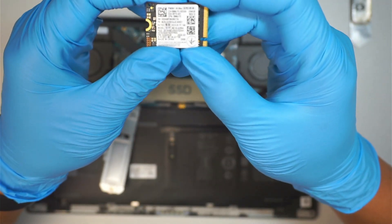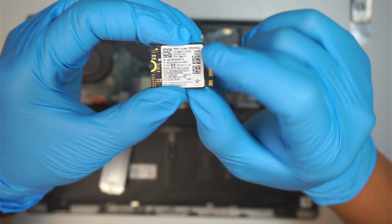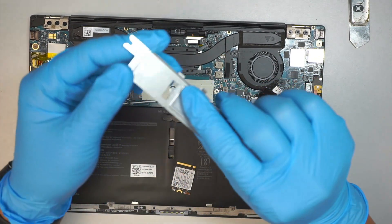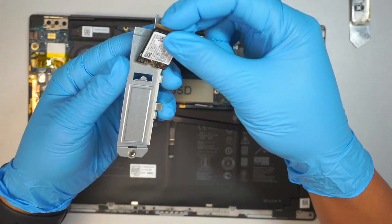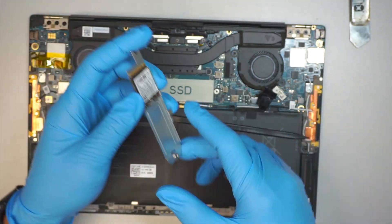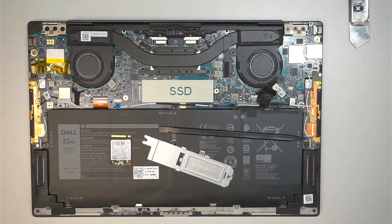This SSD here is 256 — you can see that it says 256 gigabyte. It's a mini version of the SSD. What it does is just slide it in like such, and then it goes into the computer. Let me get a replacement of this SSD.